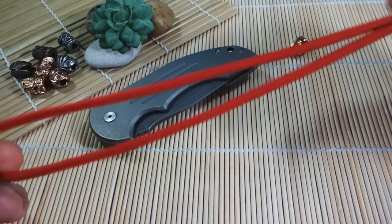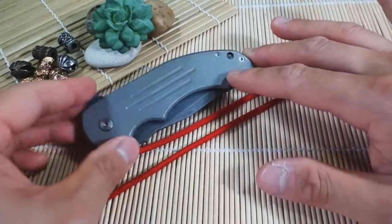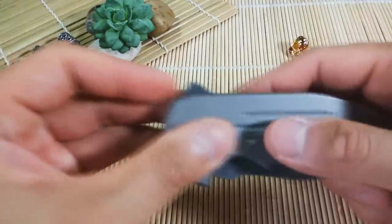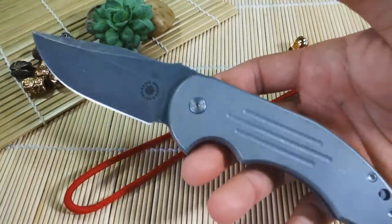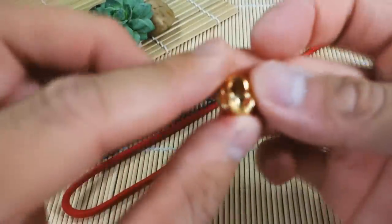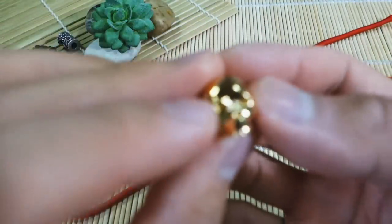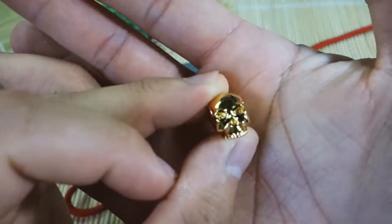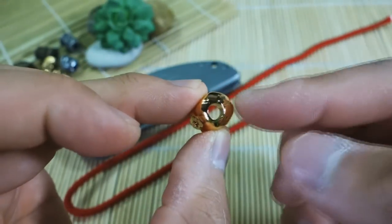Alright, so I've got my paracord ready here for my lanyard — two feet of paracord. I've got my knife that I'm going to put it on; you can use any knife as long as it has a lanyard hole. I'm using my David Mosher mid-tech Crossfire — really awesome knife. And then I've got my bead ready to go; I'm using the classic skull, the 18-karat gold plated one — really nice.